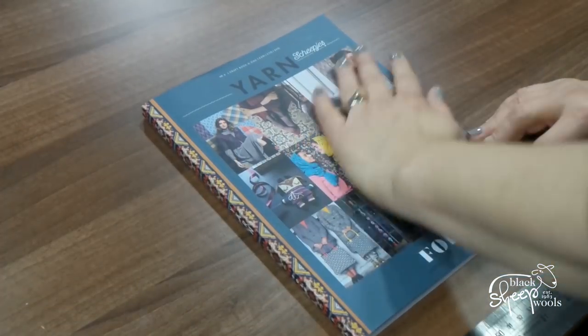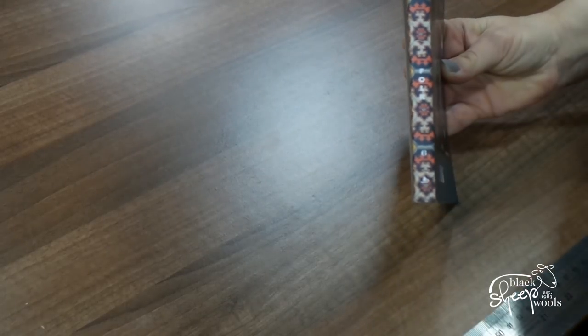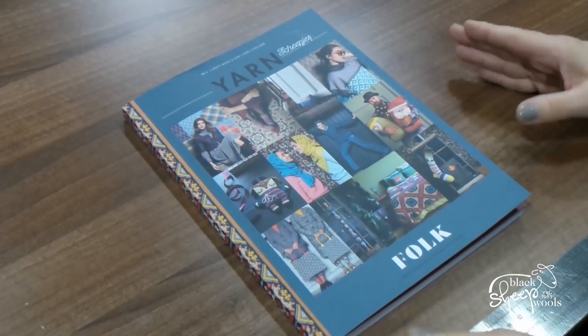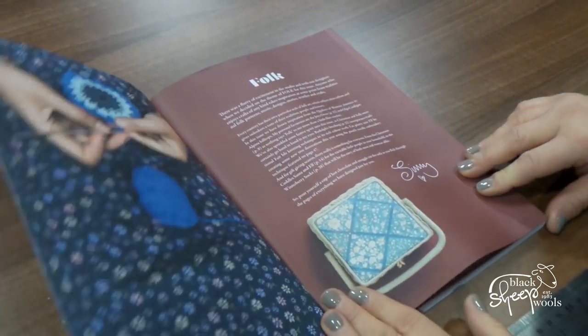So I'm going to take you through it page by page, almost. Here we are — front cover of Yarn. I've been told I've got to show you the spine as well, because how pretty is that? It looks really, really beautiful. We're going to open this together now — I've got to try and keep it in the same place because otherwise you won't see half of it.